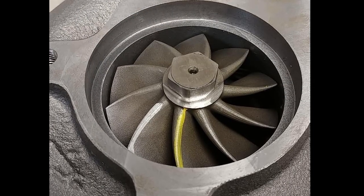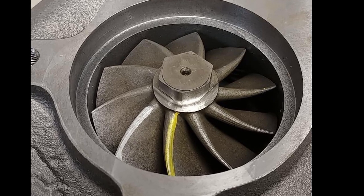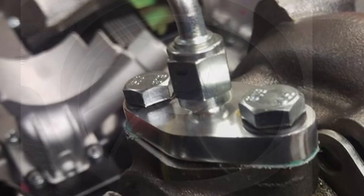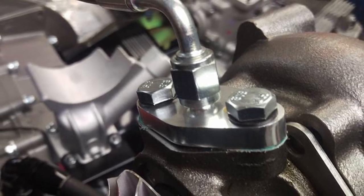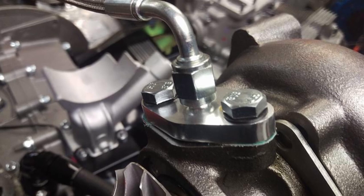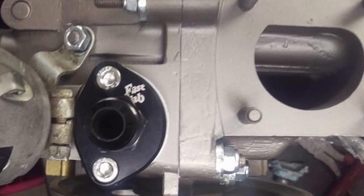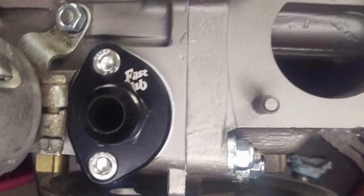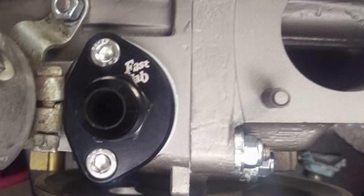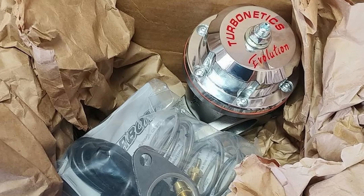The next shot is the hot side, or turbine side — this is the side spun by the exhaust gas. The next shot shows the oil fitting that comes from the oil pump; the turbo is constantly fed oil otherwise it'll overheat very quickly. The fuel pump is replaced with a blank flange fitted with an oil fitting so the oil from the turbo can drain back into the sump.